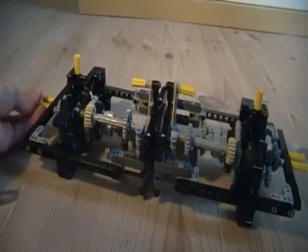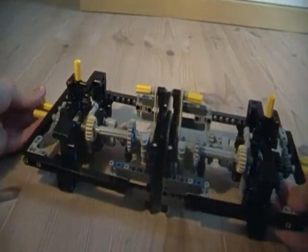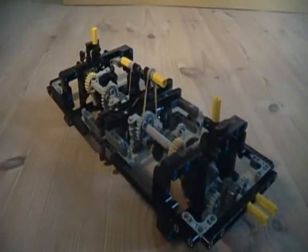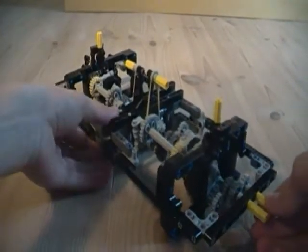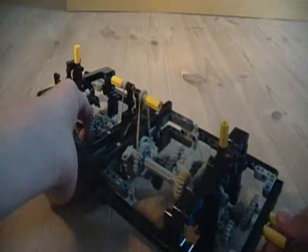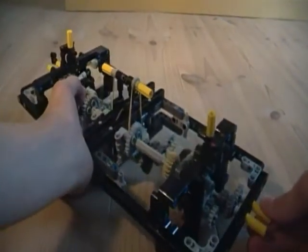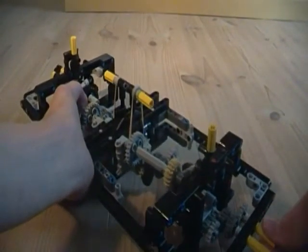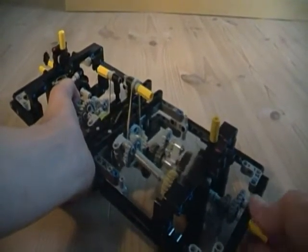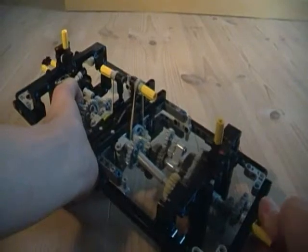The fourth function is one of the most complicated, and it works quite terribly too. Let's take a look at this. It actually works, almost. Look at that, it works.